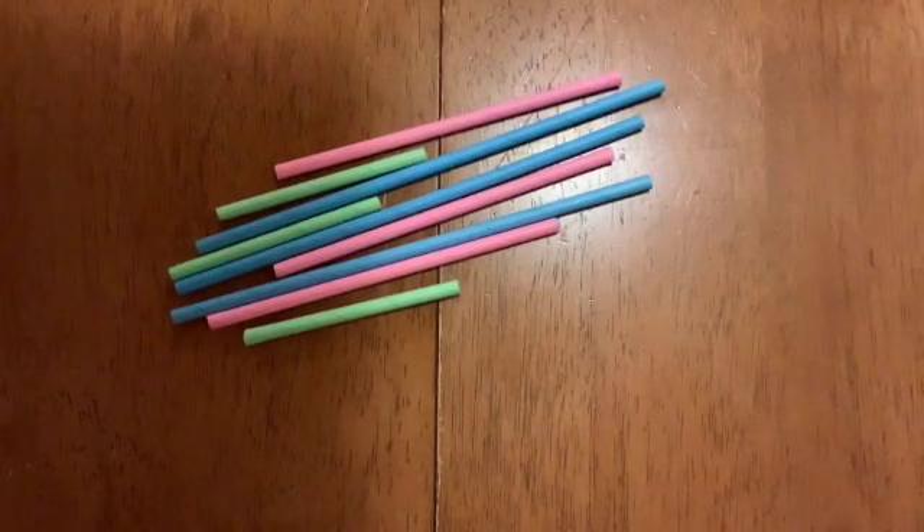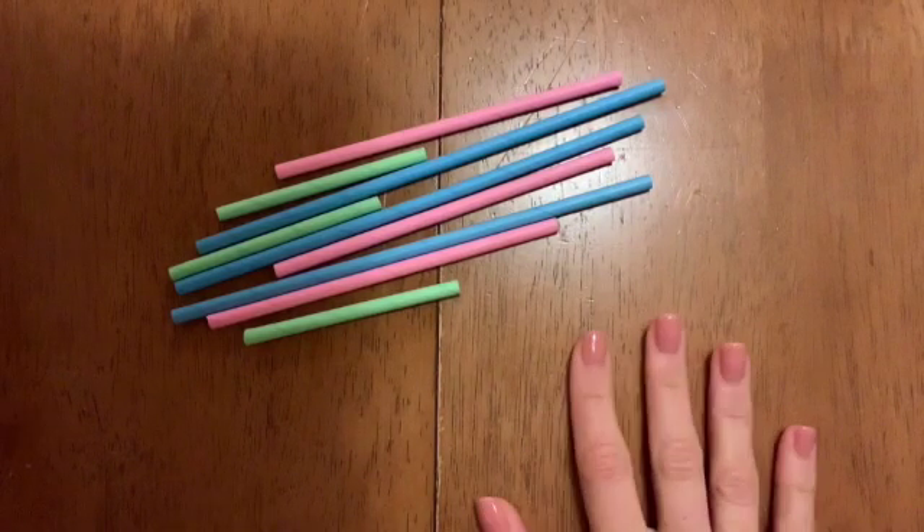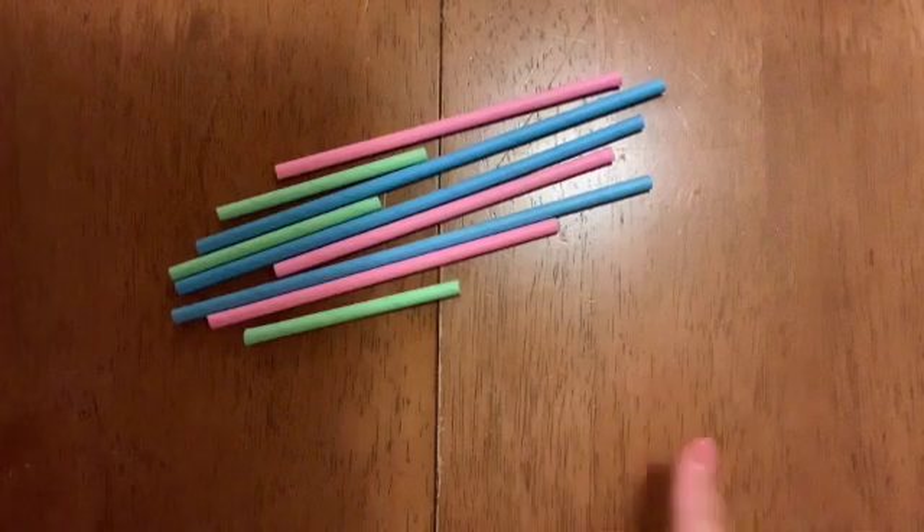This video is on introducing types of triangles. What I'm going to demonstrate to you is what I would do in class, and what you're going to need is just a pen with three different coloured pens.